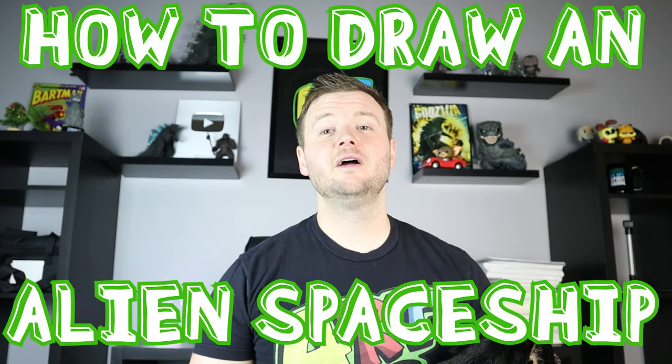Hey everyone, how's it going? For today's video I'm going to be showing you how to draw an alien spaceship, so I hope you follow along and enjoy this video today.